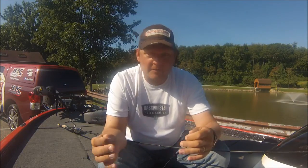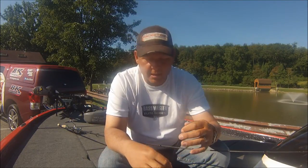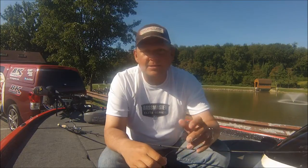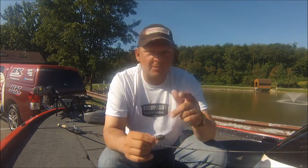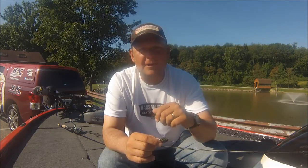Check these tactics out if you're up north smallmouth fishing — drop shot, and you really can't go wrong no matter what time of year. It's a phenomenal way to catch smallmouth up here, and hopefully a couple of tips you can use to catch some more fish. Y'all have a great one.